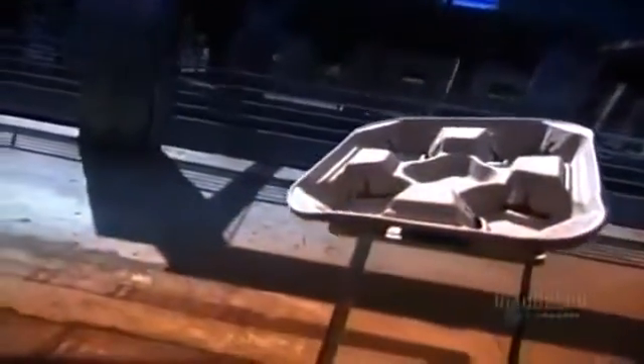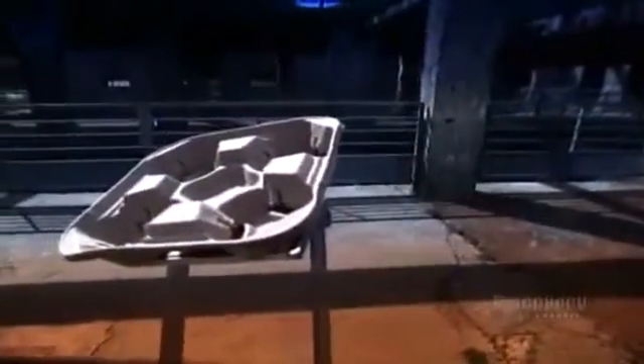Molded pulp isn't exactly a household word, but it is a household item. Chances are you've got an egg carton in your fridge that's made of it. This thick, cardboard-like material can be shaped into a variety of containers, such as those drink carriers they give you at fast food restaurants.